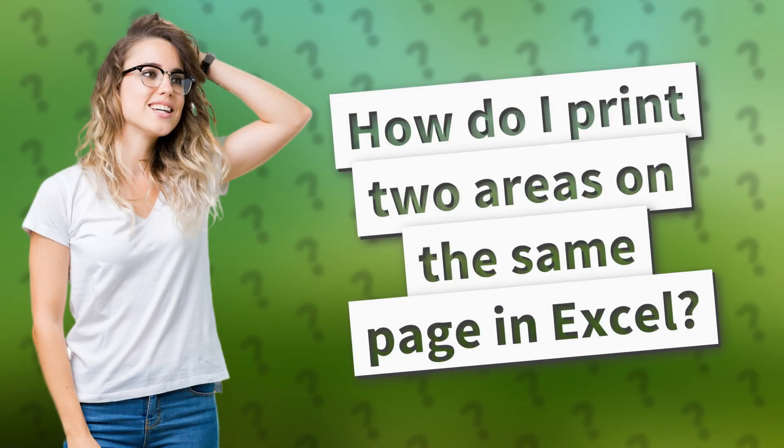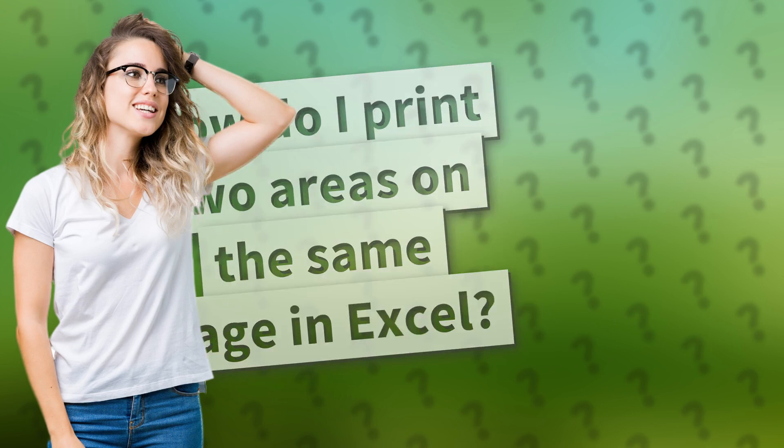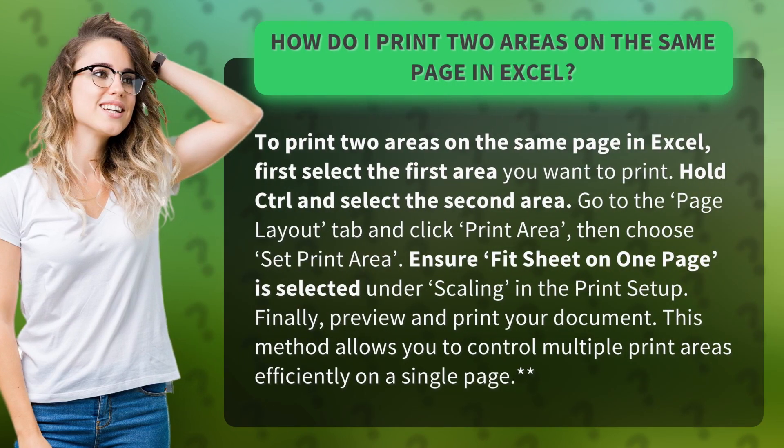How do I print two areas on the same page in Excel? To print two areas on the same page in Excel, first select the first area you want to print. Hold Ctrl and select the second area.